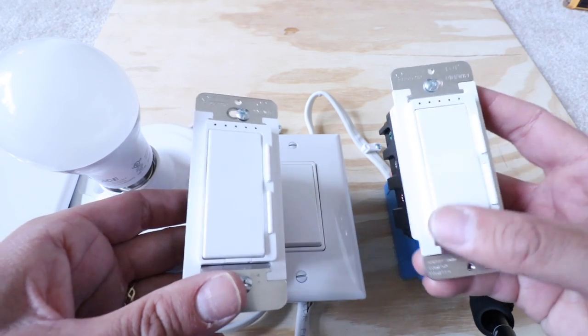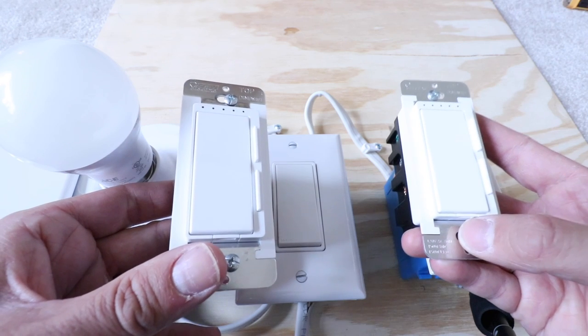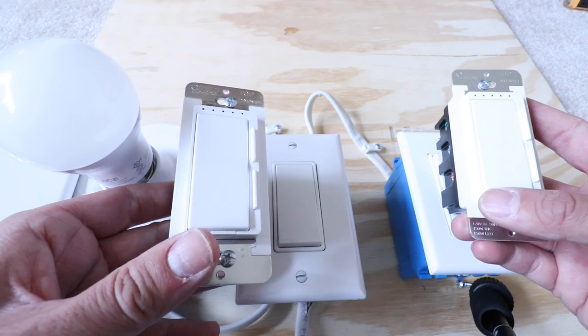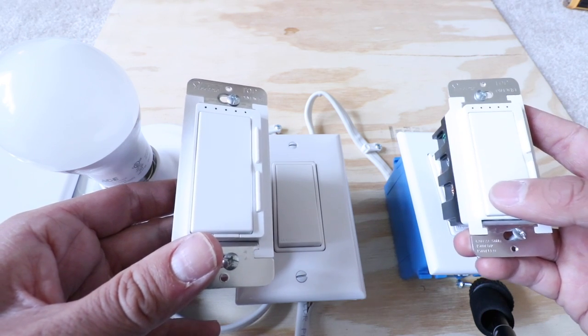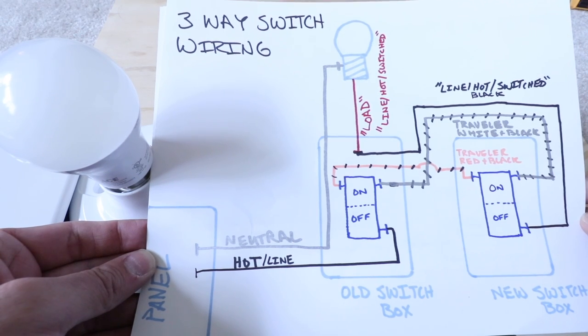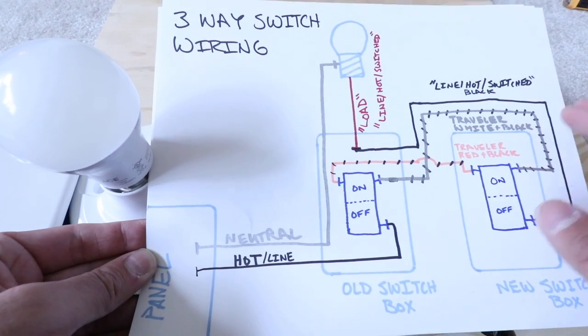In the configuration we're going to show you today, we're going to install two FITE electric Wi-Fi smart dimmer switches, and that's going to allow you to have dimming control from each side of the three-way switch. We've got the existing wiring diagram for our three-way switch to make this process a little bit easier.